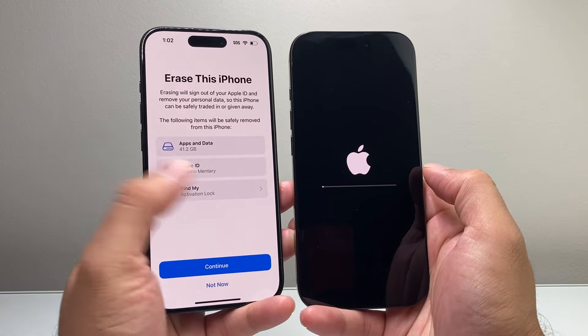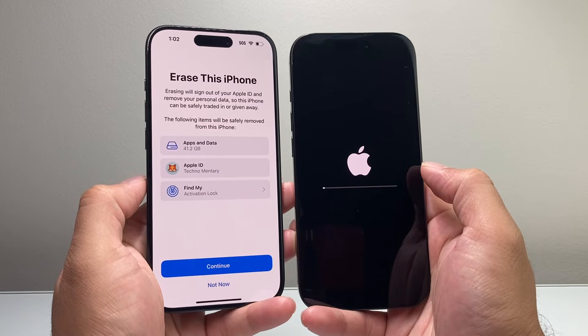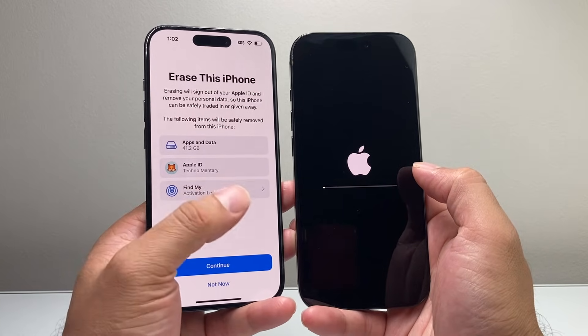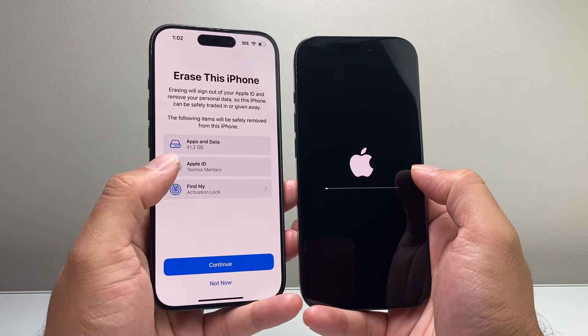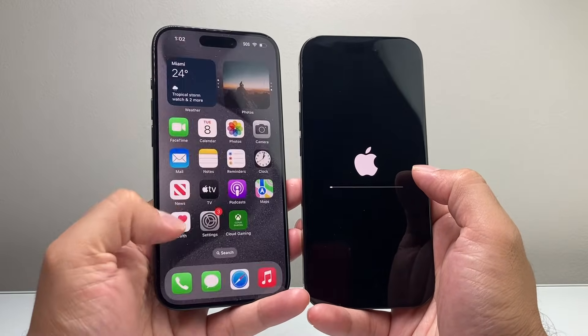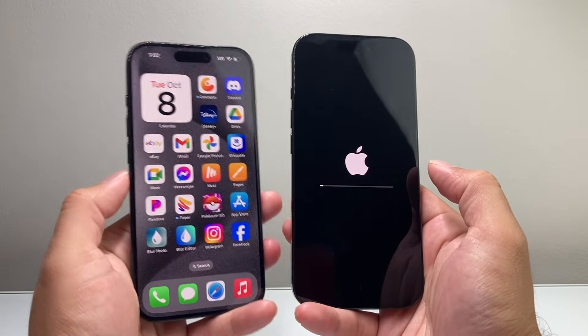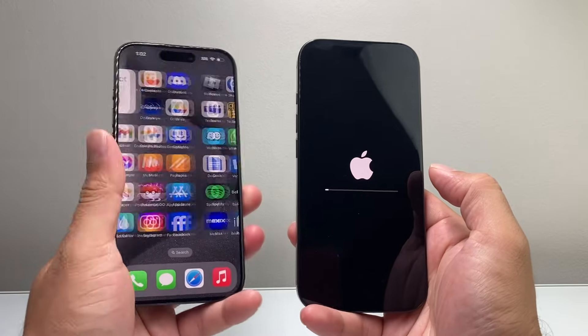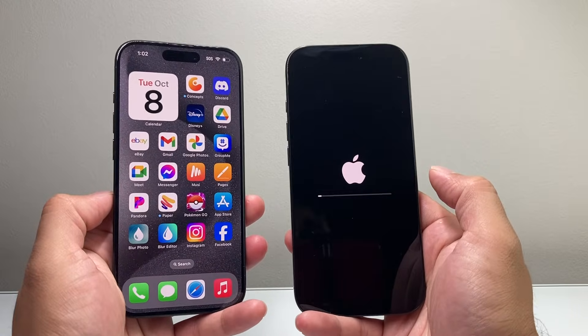Now if you want, you can erase your old iPhone — go ahead and sell, trade, or give away the phone. If you don't want any of your data on it, you can clear it out, which will erase it and sign you out. Or you can choose not to, depending on what you want. I still have my old data here because I didn't delete it, but you could have if you wanted to.